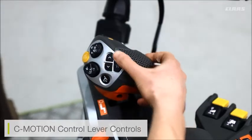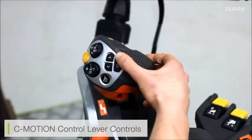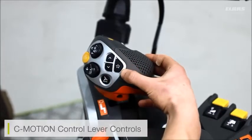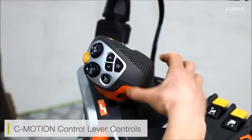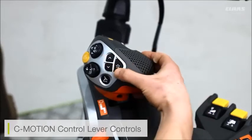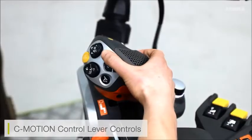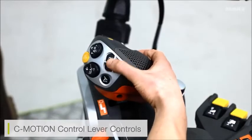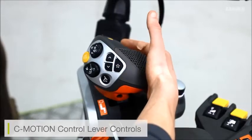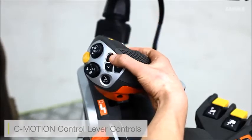Now on the top we have some quick function buttons which we never used to have on the old Lexion. Old Lexion customers will remember we used to have a hotkey or function key down to the right-hand side, but now on Lexion this is all done via the buttons on the joystick. To adjust these, we press up and down on the buttons to select the mode, and the adjustment itself is made via the quick access button on the back of the motion lever.